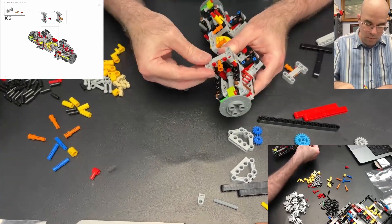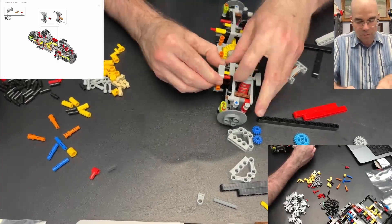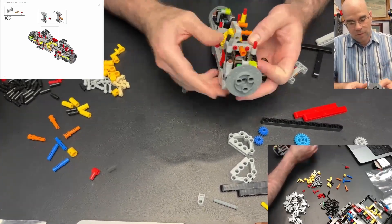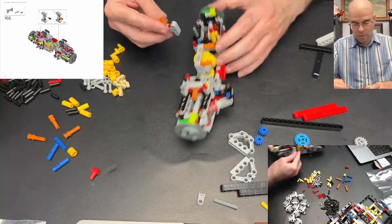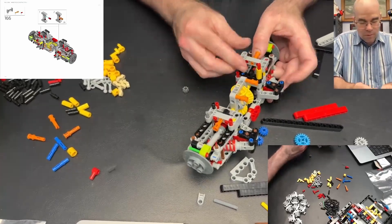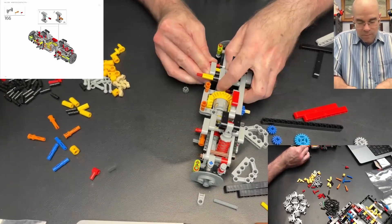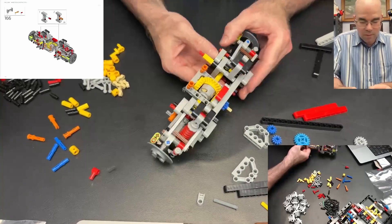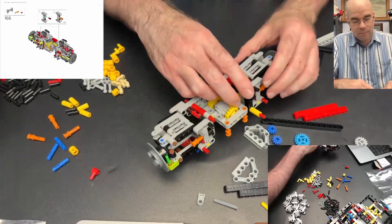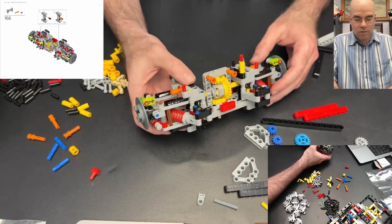Get that onto there — there we go. There's a black pin at the bottom as well, and then there's another black pin at the top. Push that through there, get that on all the way through — there we go, that's one side. Now I'm going to do the other side. Once again, this red pin is the important one. Get this black pin, push the axles through and get the other black pin on there. Now those are all held together and symmetric.